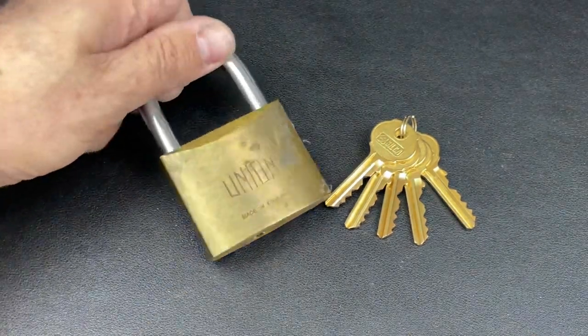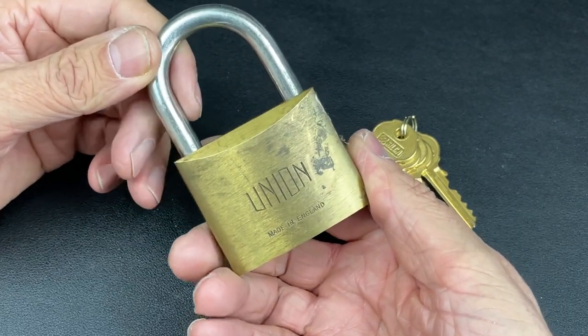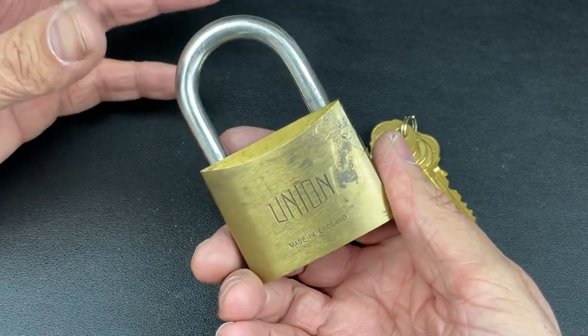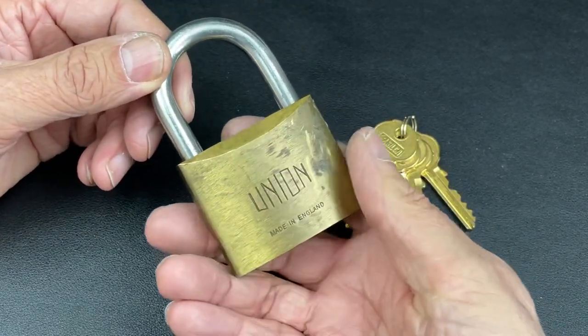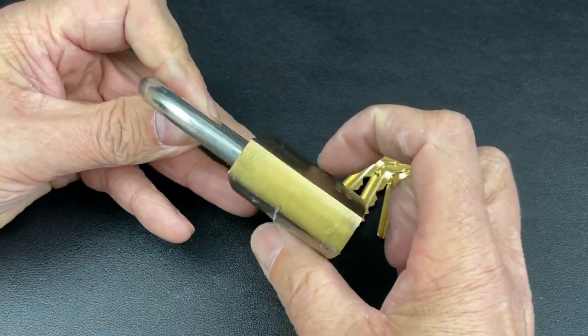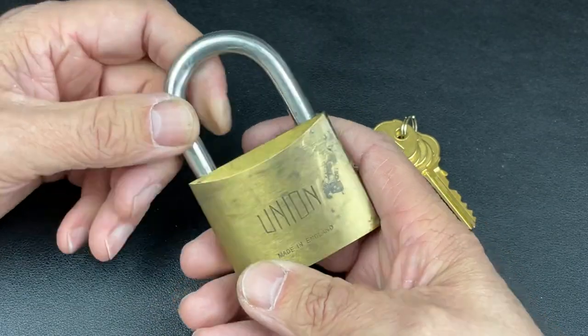We've got a real treat today — this beautiful 65mm brass-bodied Union padlock. You don't see them this big very often; most come in around 40, 45, or even 50mm every now and then, but I've never seen a 65mm padlock. It's actually 65mm in this dimension and 30mm in this dimension, so this is a real heavyweight.